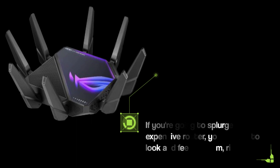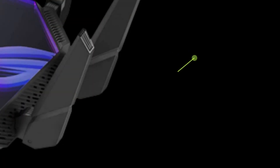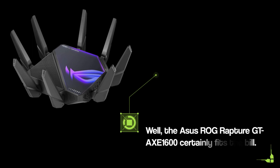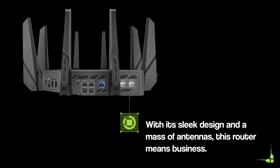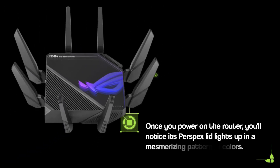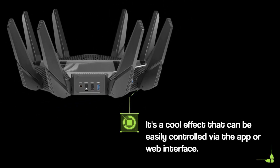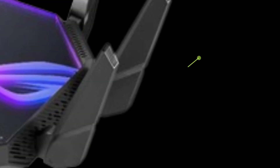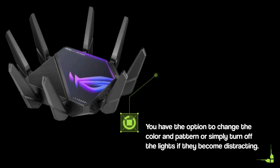If you're going to splurge on an expensive router, you want it to look and feel premium, right? The Asus ROG Rapture GTA XE1600 certainly fits the bill. With its sleek design and a mass of antennas, this router means business. Once you power on the router, you'll notice its Perspex lid lights up in a mesmerizing pattern of colors — a cool effect that can be easily controlled via the app or web interface. You have the option to change the color and pattern or simply turn off the lights if they become distracting.